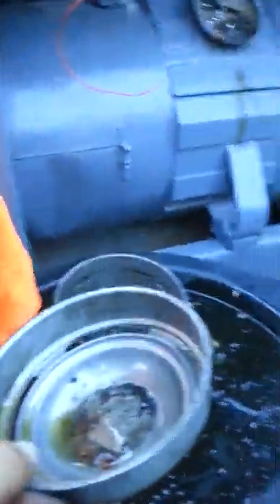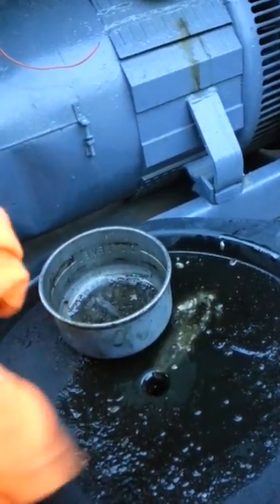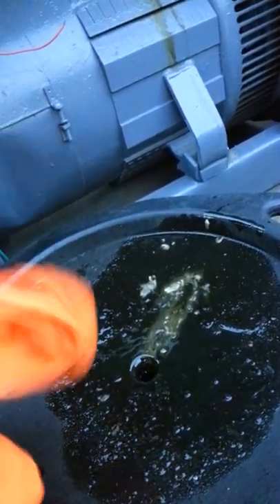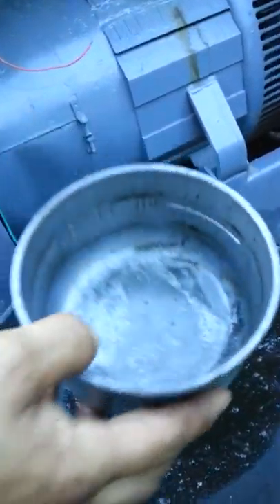What you do is take a towel or something and clean this off. I'm just going to clean it off with a shirt. Clean that off, then clean this off too. You can wash it if you like, but just clean it off. See how nice and clean it is?